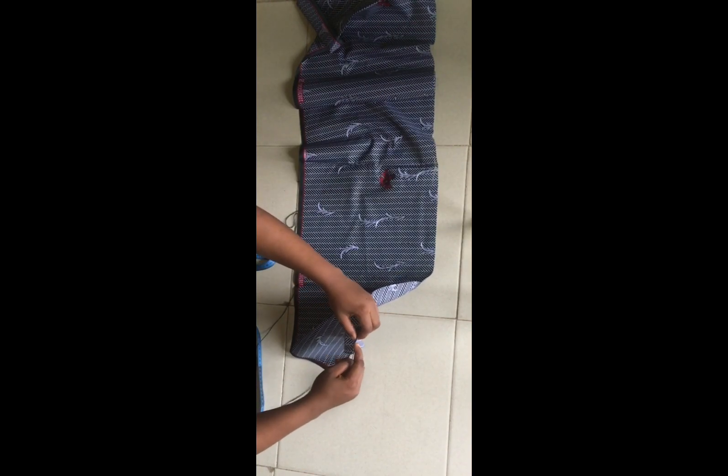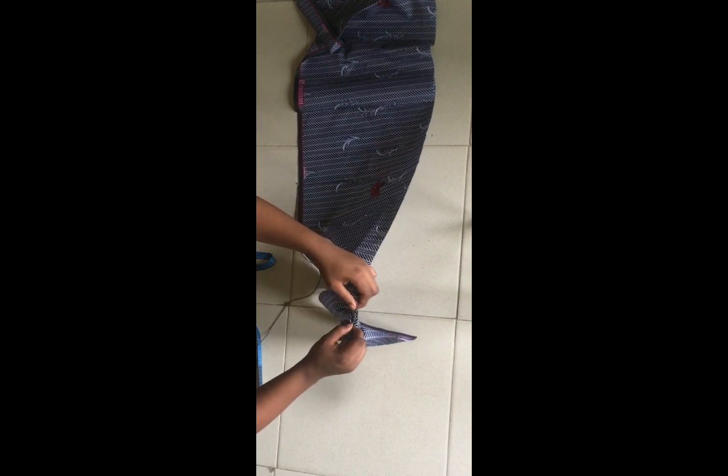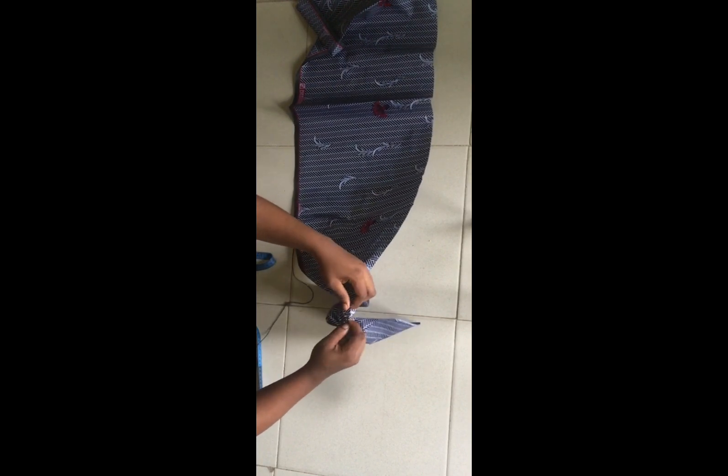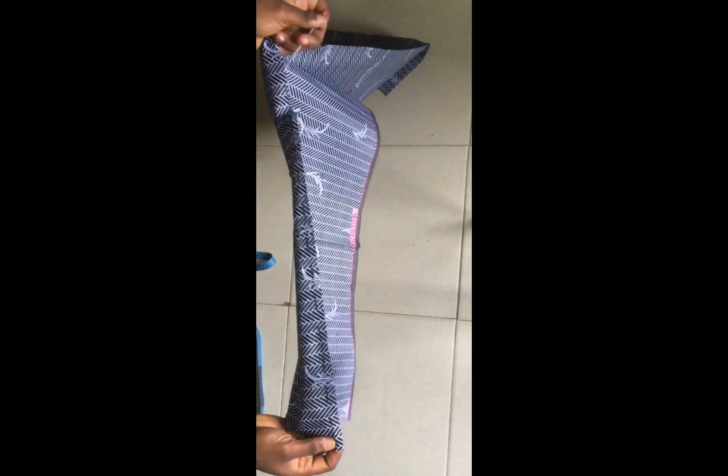I prefer going in with my hand needle and thread, which I already have here. I'm going to make very loose stitches all across this part. You can actually do it on a sewing machine using your gather stitch, but I find using my hand needle easier. You can see how loose the stitches are.